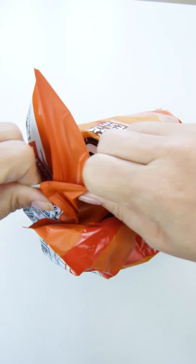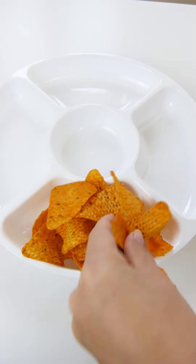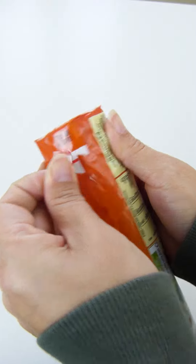I'm going to put the knife in the back and cut it in half.